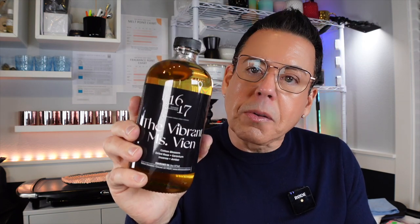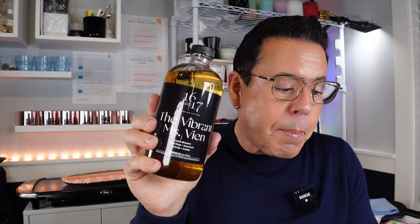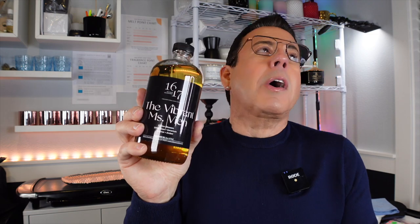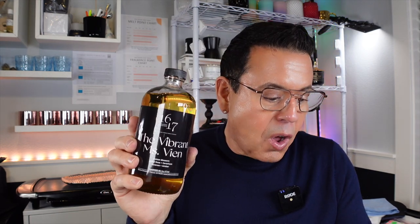The top notes are cotton blossom, middle notes dried rose and geranium, and the base notes incense and amber. Oh my god, this is the best combination ever!